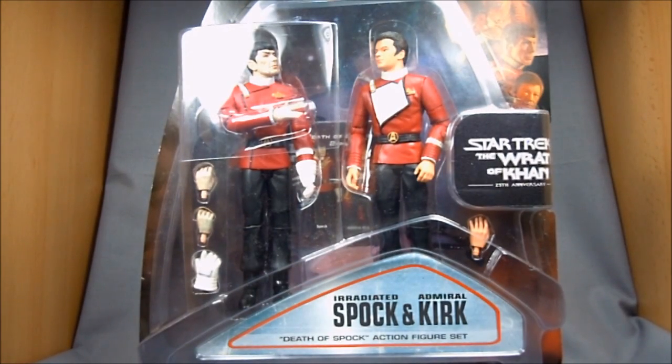Hey there Star Trek fans, this is Wesitron. Today we're going to be taking a look at Diamond Select Toys' Star Trek: The Wrath of Khan Irradiated Spock and Admiral Kirk Death of Spock action figure set, which is of course a mouthful.